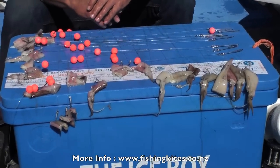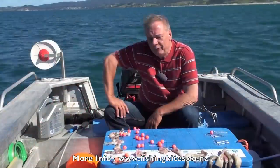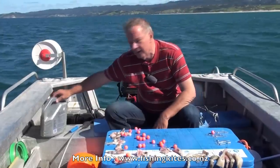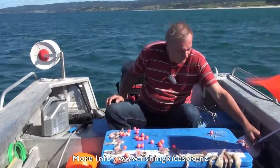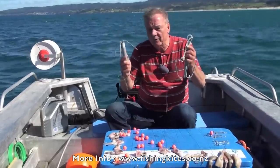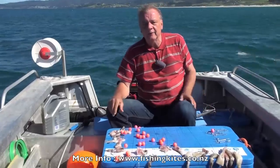That's the 25 hooks baited, so all we need to do now is turn around and run it straight out the back here towards the Whangarei Heads and see what we catch. If you're single-handed it's pretty important to have everything close at hand. I've got a float here for one end, I'm going to put the flag on the other end. I've got my two grapples here ready to clip on when required, and I've got all my baited traces laid out neatly in front of me.